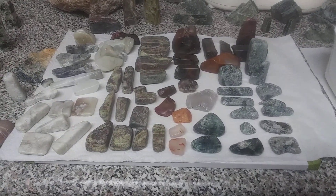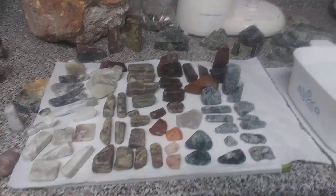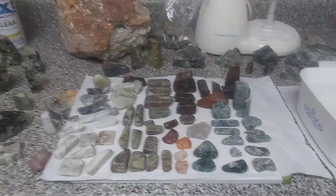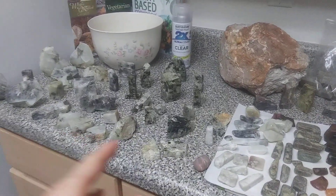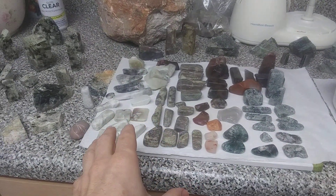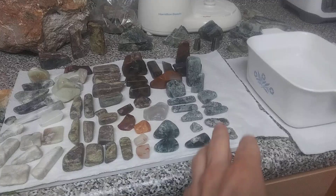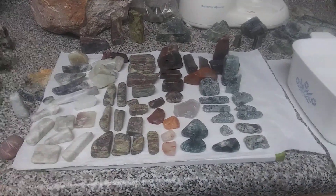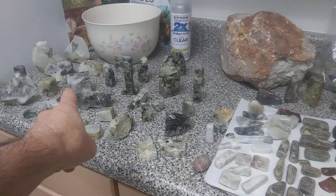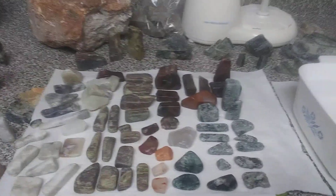I'll probably title this video something like 'Rock Tumbling Batch 5 and 6 — Cut and Polished Rocks.' It's going to be a long video but there are a lot of cool things to show today. I'm going to go through most of this fast because I want to get to the cut and polish stuff. The reason I'm doing them together is because I want to show you the different results side by side — tumbled versus cut and polished.